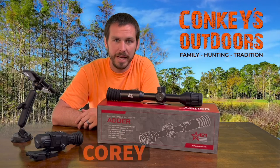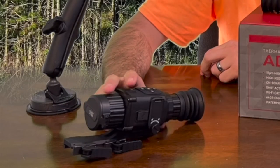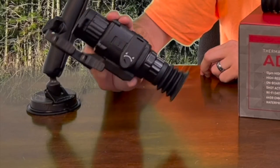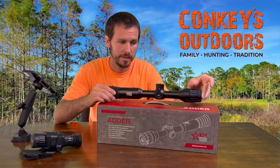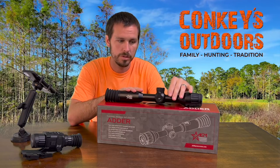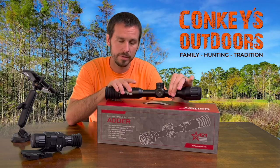Hey, I'm Cory with Conkeys and we're here today to talk about the all-new AGM Adder. We're very excited about this. It's a whole new remake of what they did on the Rattler. The Rattler was a little more compact but kind of a weird shape. They went to a more scope-like thermal design, which is more universal — you can use it on pretty much any gun, and it looks just like a scope, so people are already used to that.